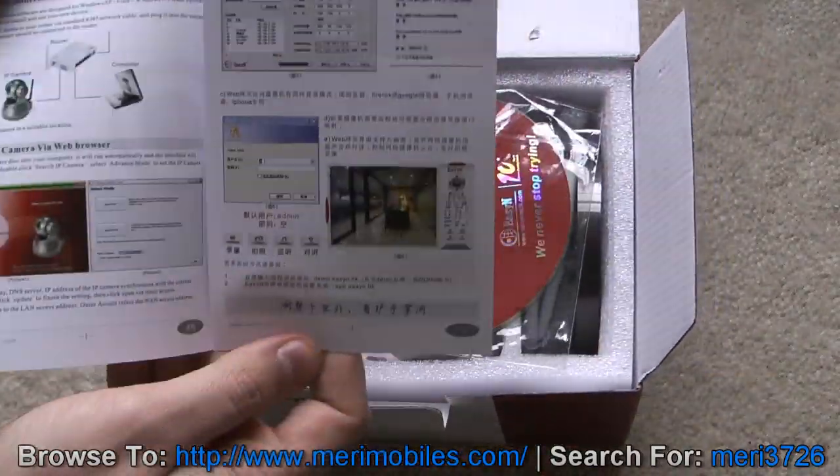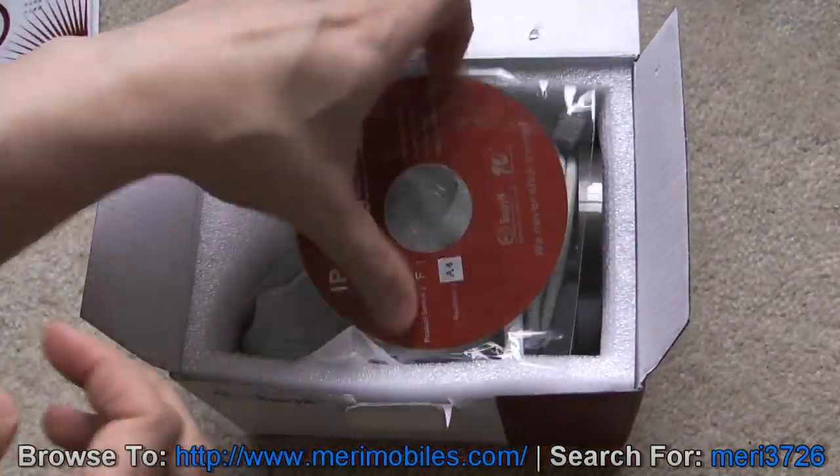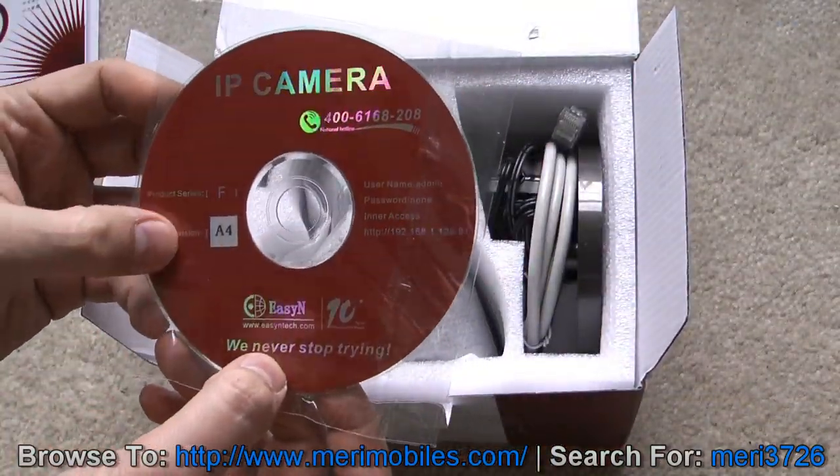Inside you will find a manual that does have English directions. You get a software CD, F series, revision A4.